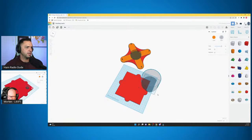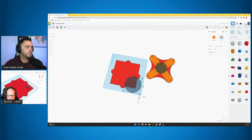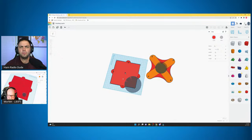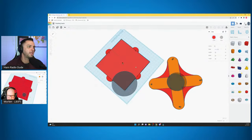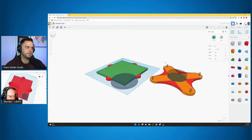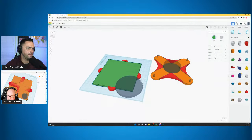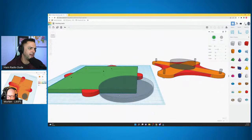Ham radio YouTube is really important to get new hams interested in the hobby — there are so many different ways of learning. Some people read a book, some people like YouTube, and hands-on is always good. I'm going to take that square and change the color just to distinguish between the two.